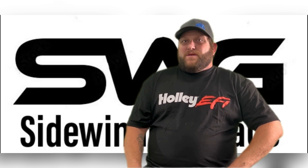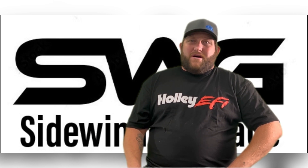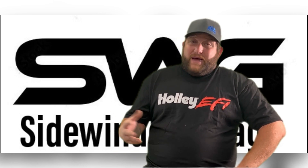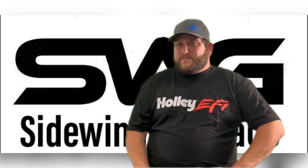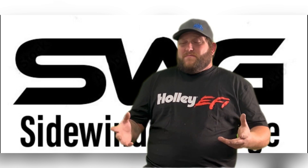Most of you've heard of the LS6 intake — I will go over that later on in the video when I cover all the different intakes. But now, the most common engine: the Vortec. They came in the trucks and SUVs — 4.8, 5.3, and 6.0s. These are going to be cast iron blocks.